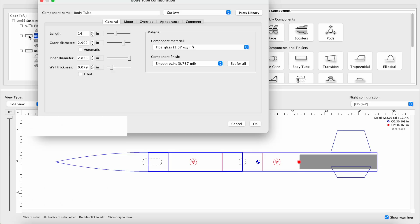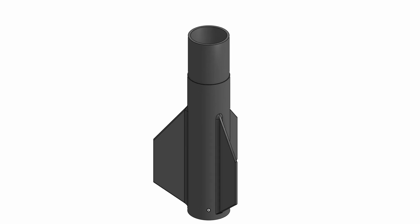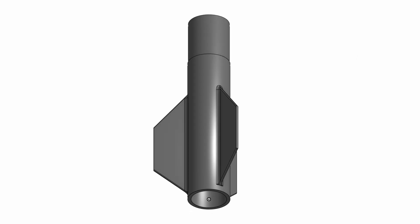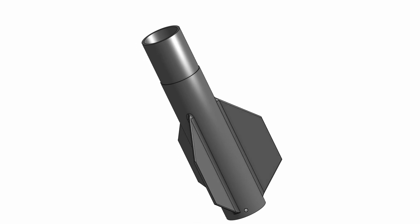I've also been working on the upcoming rocket. It's still in its early design phase, so take these models with a grain of salt. After SN4 is complete, I'm hoping to launch this rocket in the summer. There's still a lot to do, so stay tuned for updates.